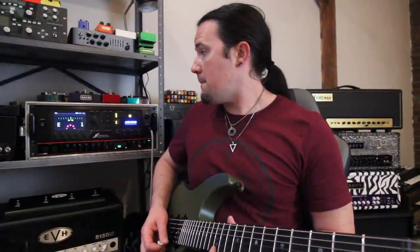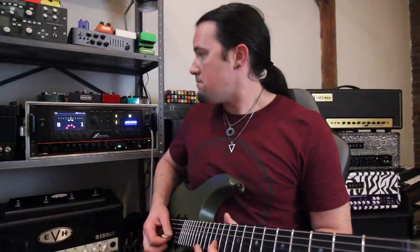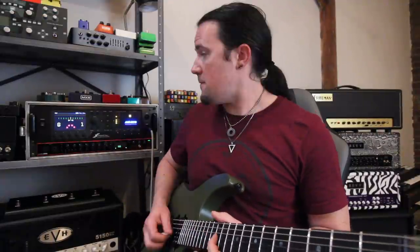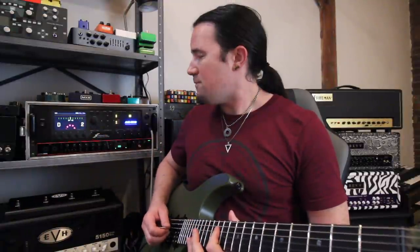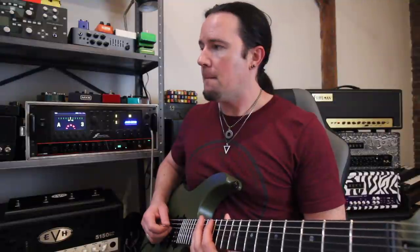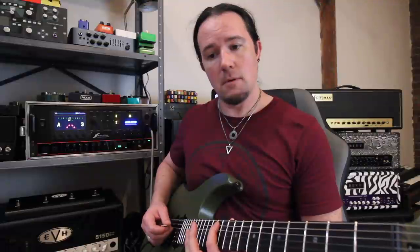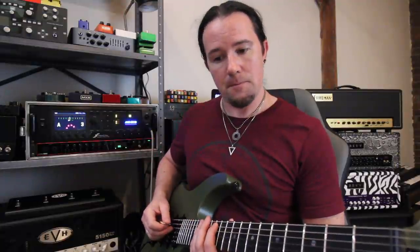This guitar was intonated perfectly for the 10 gauge strings from the factory, but now that we've put on the nines and adjusted the neck, it needs a few small tweaks. Let's get that open high E super in tune using the tuner on the Fractal. Comparing to the 12th fret — it's just barely sharp. Back when I did this by ear, I'd hit the 12th fret harmonic and then quickly fret it at the 12th to hear if the note went sharp or flat. A couple of these strings are just a little bit flat and will need some adjustment.